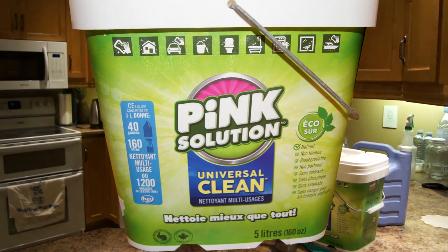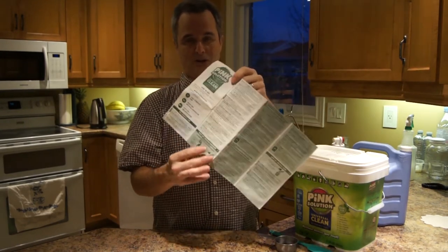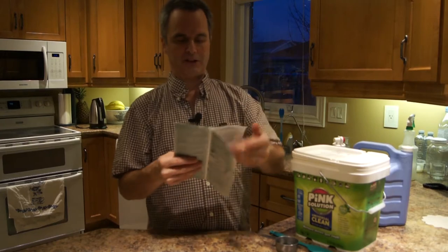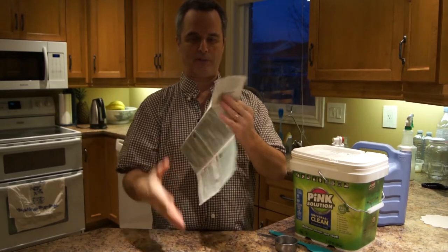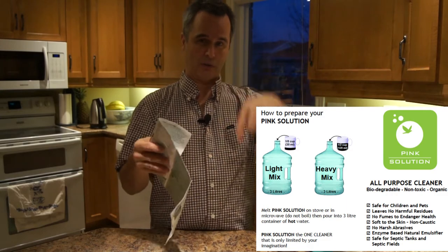This pink solution that we get, we buy ours at Costco. It's made in British Columbia and it comes to our Costco twice a year, so we have to go there every week just to make sure we don't miss out. It comes with a sheet of paper, and I'm pretty sure you can find this online. You don't have to have this copy — there's probably a PDF online somewhere, and if I find the link I'll post it below.